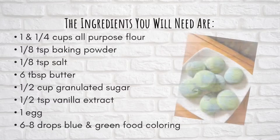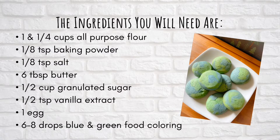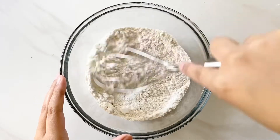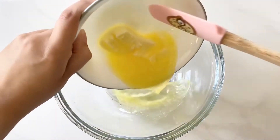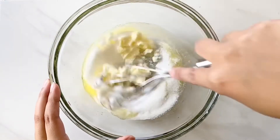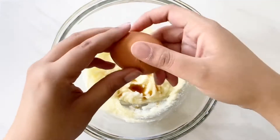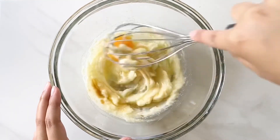Head to the kitchen and get started. In a small bowl, add the flour, baking powder, and salt, then use a whisk to combine all the dry ingredients together. Then in a separate large bowl, add the melted butter and sugar and whisk until combined. Then add the vanilla extract and the egg, and whisk until everything is fully incorporated.